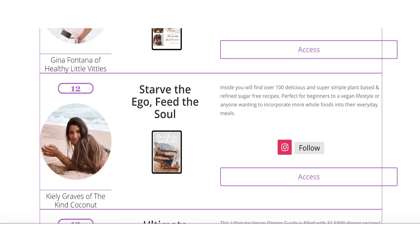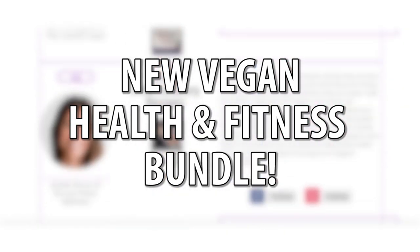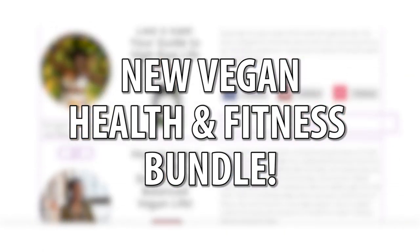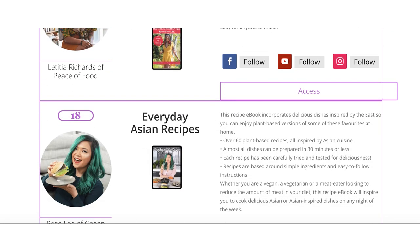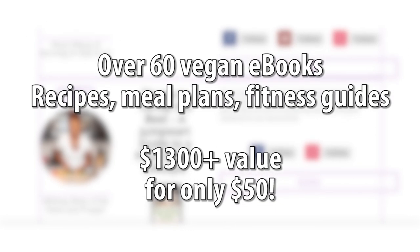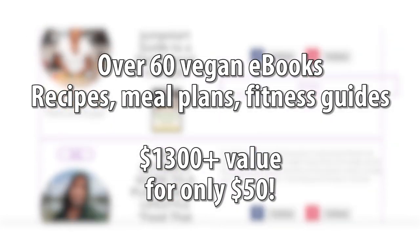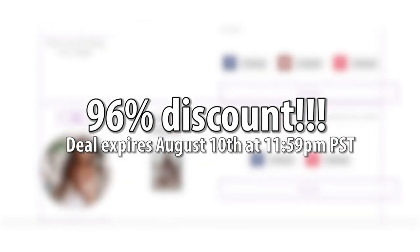Alright guys, before we jump in, I just wanted to let you know there is a brand new vegan health and fitness bundle. This bundle is a collection of over 60 vegan ebooks regarding health and fitness, and it includes my Everyday Asian Recipes ebook as well. If you buy each ebook separately, this bundle would cost over $1,300, but today you can get it for only $50. This is a 96% discount, guys. It's super exciting.